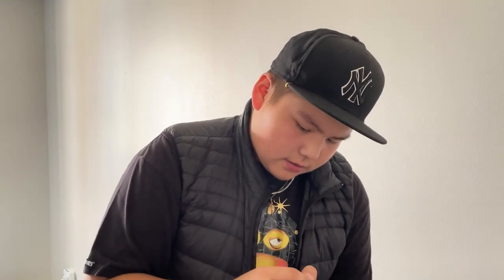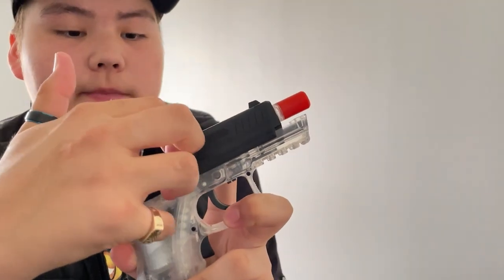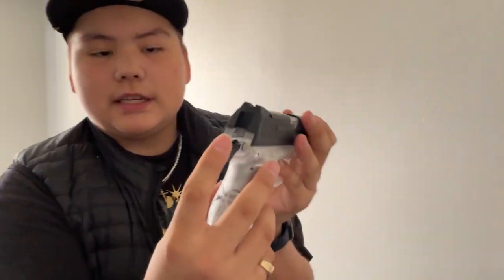You put it in like that. You gotta put the BBs in one at a time because it doesn't come with anything to actually put them in. I got it filled up — it only holds 16 like I said. You just put it in there. I don't think you're gonna cock it because look, there's nothing in there. Normally you would see the mag and then the BB. I think that's just for show. I don't think the blowback does anything — same with this. Like I said, it's a cheap gun.